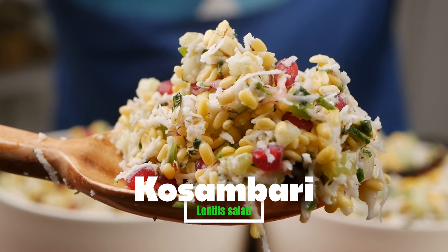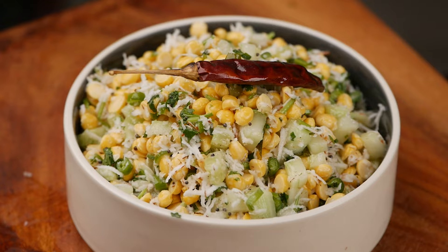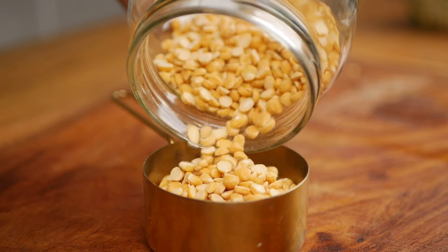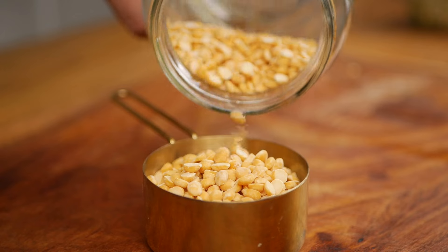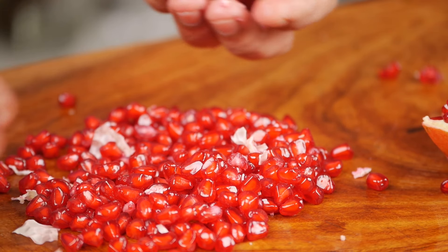Today we'll be making Kosambari, a popular lentil salad from southern India. I'll be using different lentils — moong dal and chana dal — which are very rich in protein. Kosambari has raw lentils, coconut and pomegranate, and it's a multivitamin food that's very easy and quick to prepare. I'm Srikant Singh and welcome to our channel, Happy Bellyfish.